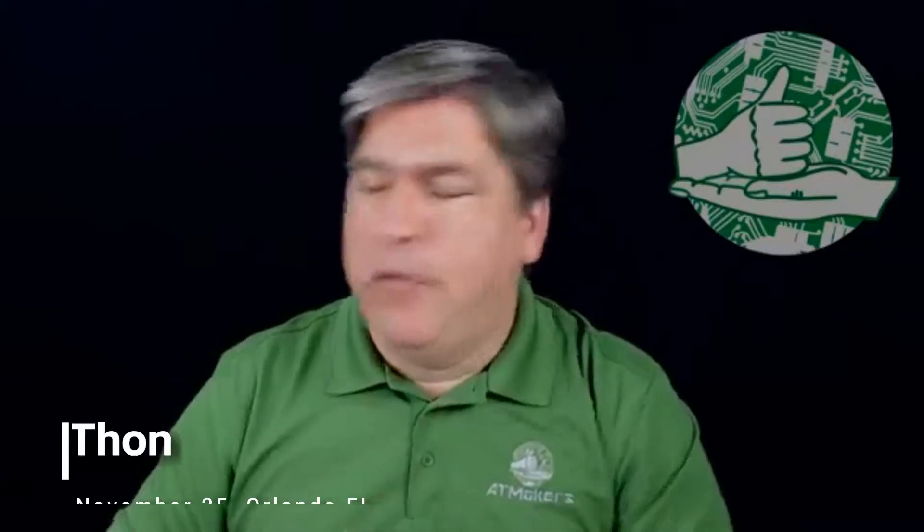Hello everybody, how are you? I hope you're having a great Sunday. This is Bill from AT Makers. I'm going to give you guys a couple seconds here to come on and join me. I hope you guys are having a good weekend. I do want to talk to you about a couple interesting things today.